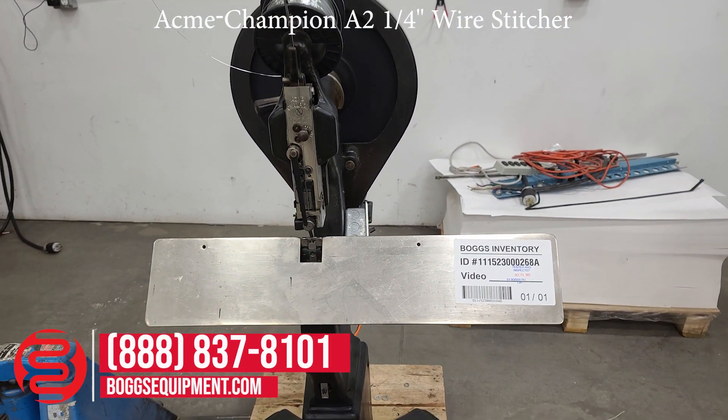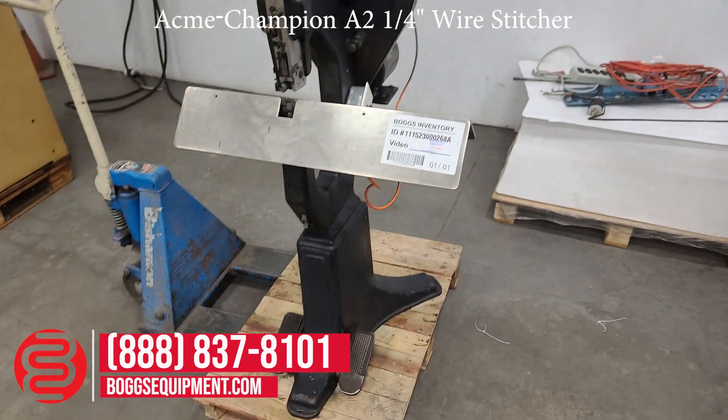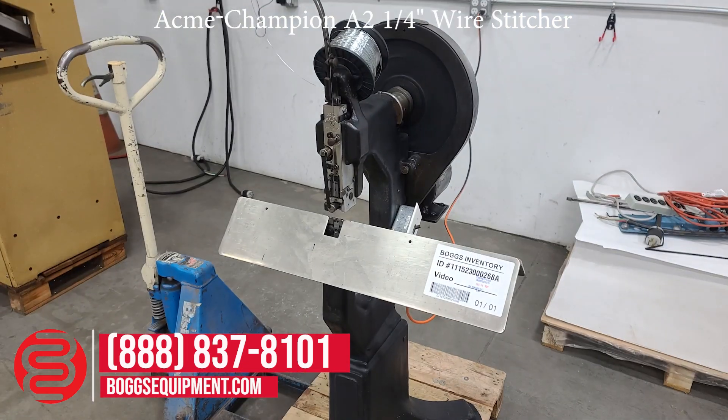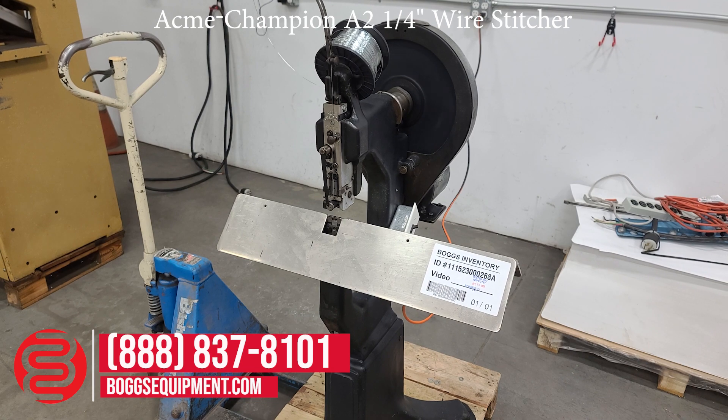Here we have a stitcher powered by 115 volts AC. All the details and specifications can be found on our website at BoggsEquipment.com. For any questions or inquiries on this machine, you can contact our sales department.